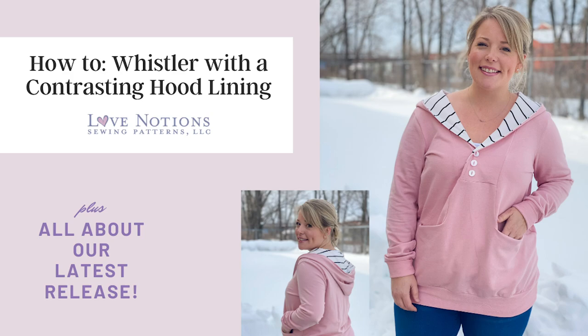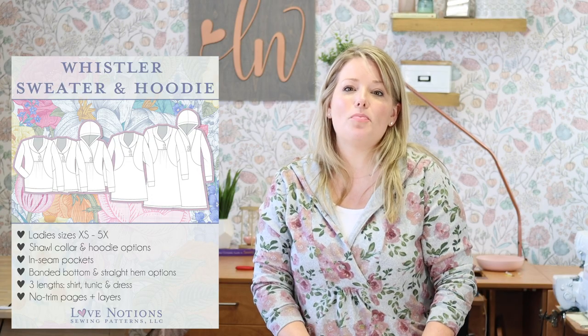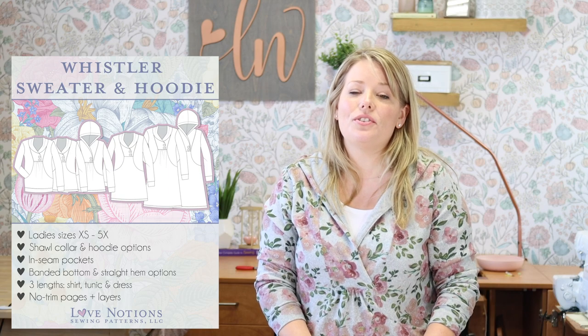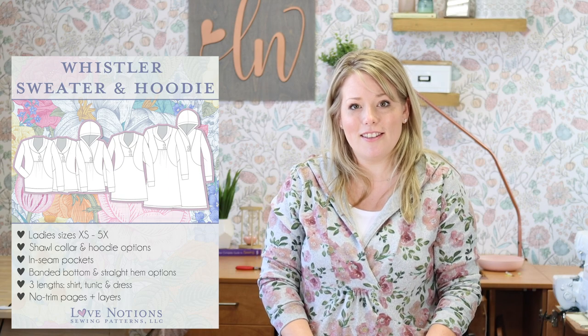This video is all about making the Whistler sweater from Love Notions with a lined hood in coordinating or contrasting fabric. The Whistler sweater from Love Notions has been re-released to include extra small to 5X sizing, a full redraft and retest so that it is on their new software, and it also includes a dress version.